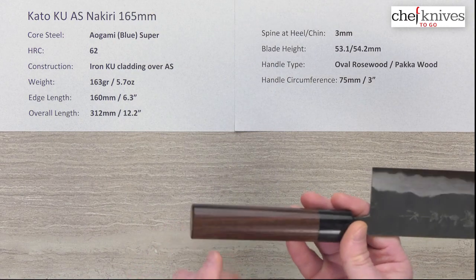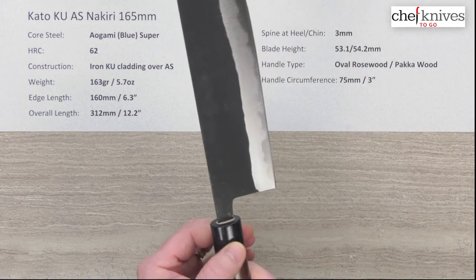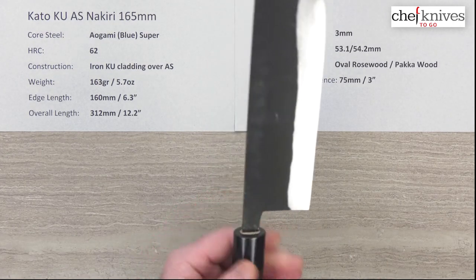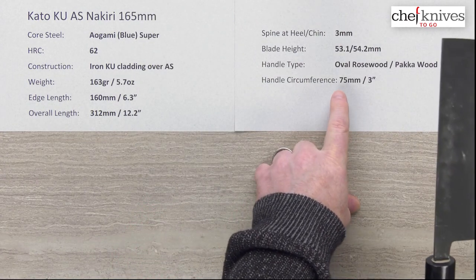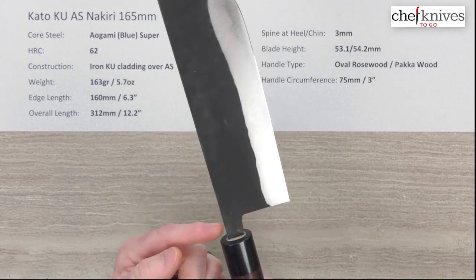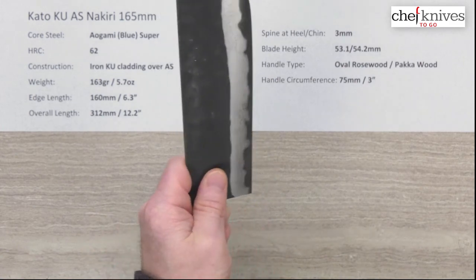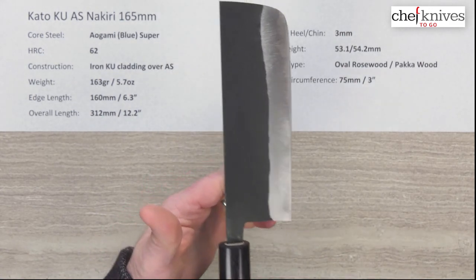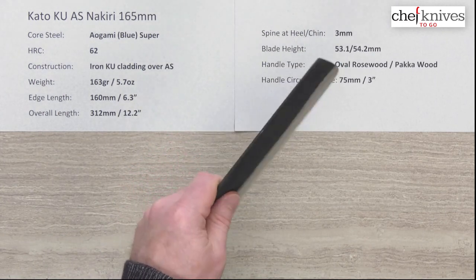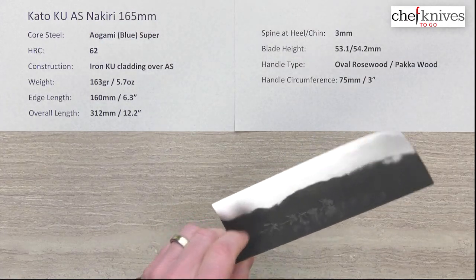The handle is a standard oval ambidextrous rosewood with a black pakkawood ferrule — nice fit and finish. There's a slight bump between the ferrule and the rosewood but it's not objectionable; you could sand it if you wanted. The handle isn't real long but the circumference is pretty standard at about 75 millimeters where the ferrule meets the rosewood. They leave enough neck behind the choil for a pinch grip, and the balance on this blade is almost right on the money for that grip — giving a neutral feel with enough mass for some chopping power, as a nakiri should.